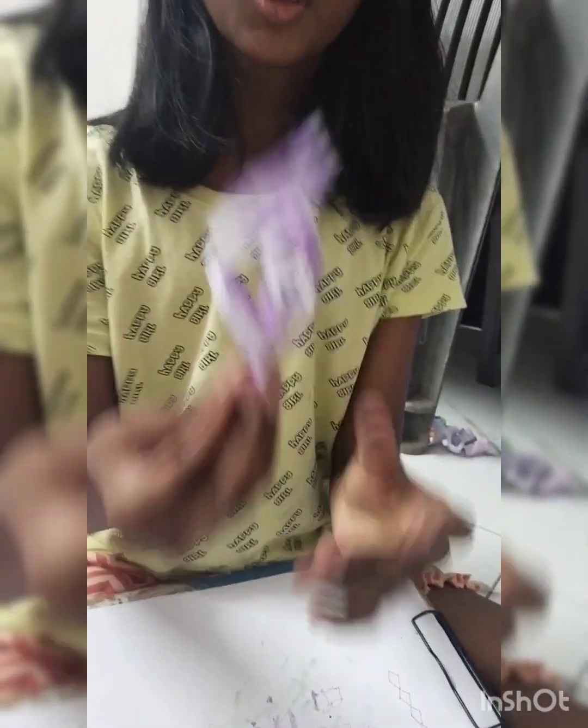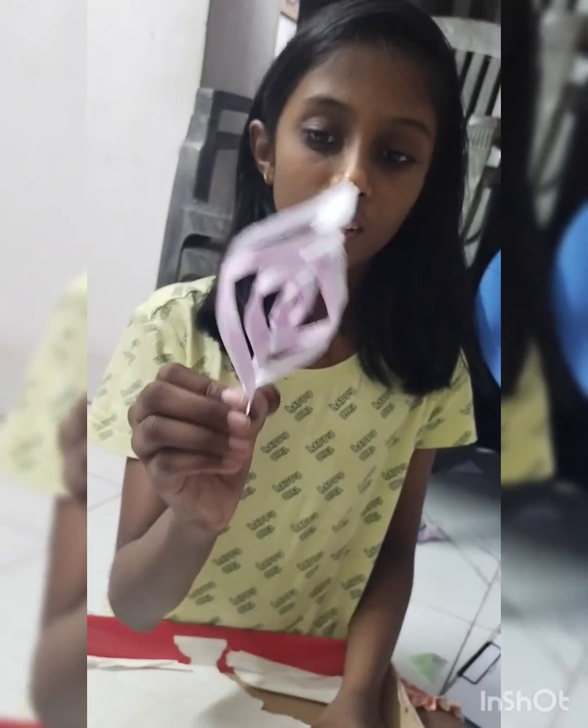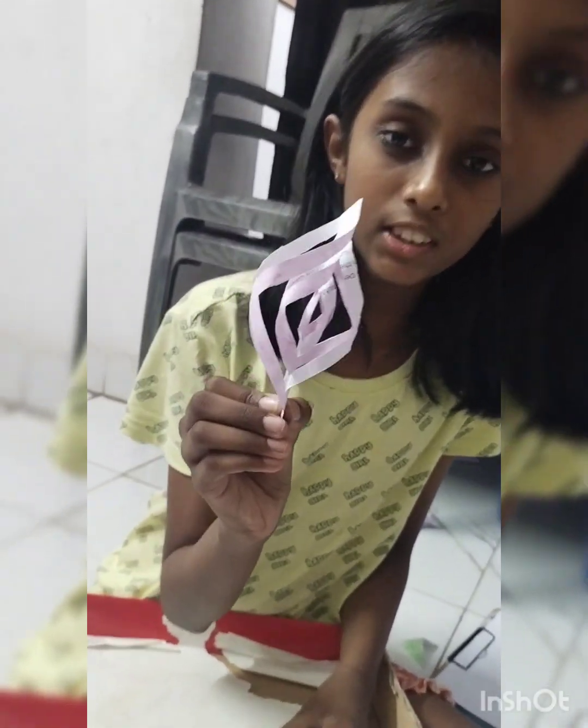When you stick it, you get something like this. See, I have made this from unused paper. You can use it for home decorations. See, it's a color point.